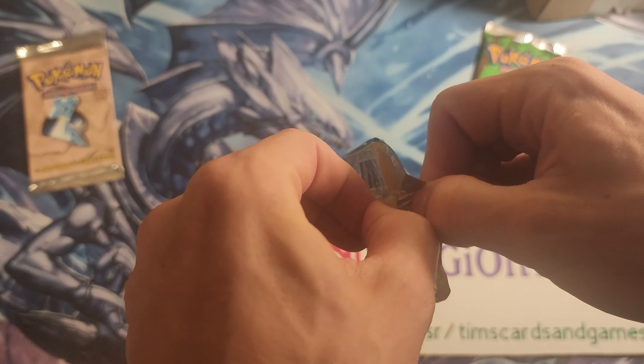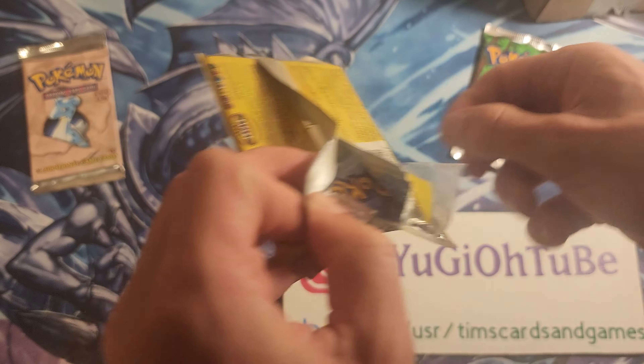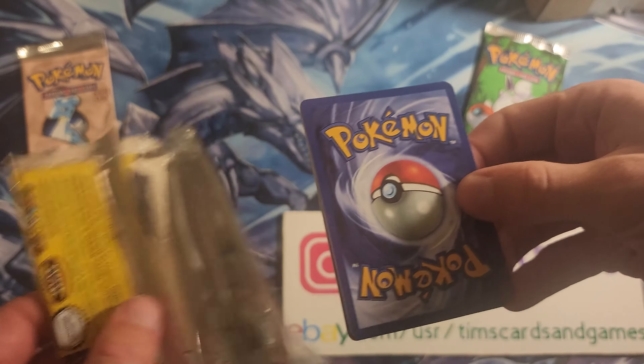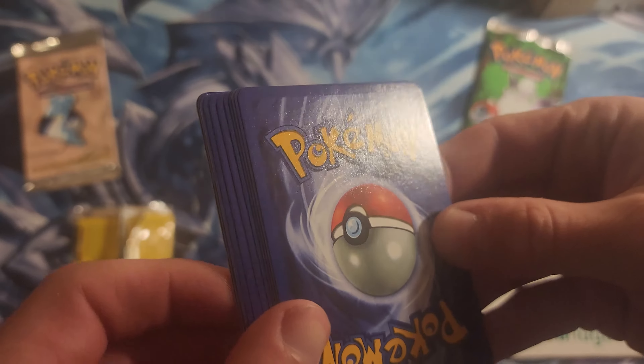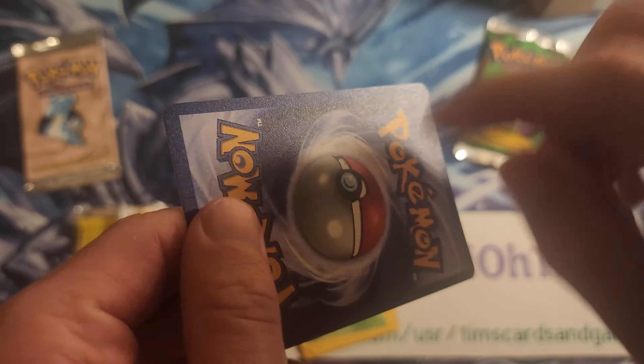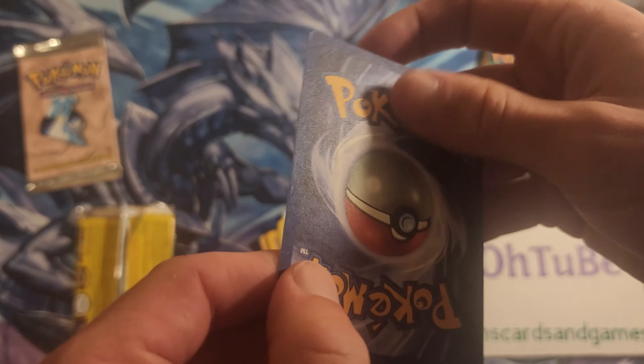Oh gosh — this is almost like glued together. Yeah, this is insane, it's literally like glued together. I'm trying to feel the textures. Okay, so that's actually cool — this is definitely fake, but honestly this is really cool. So here's a Ninetales Base Set 2 foil. You can feel this — it is so gritty, it's insane.